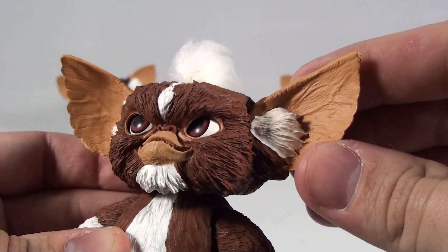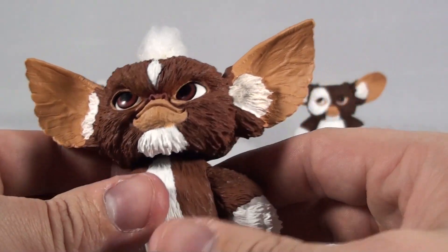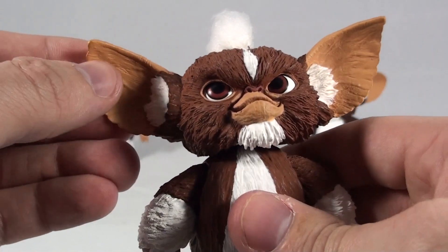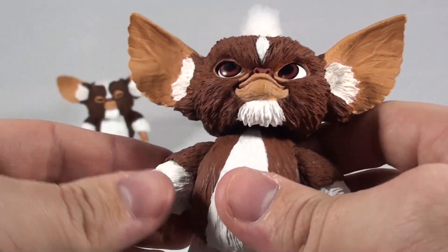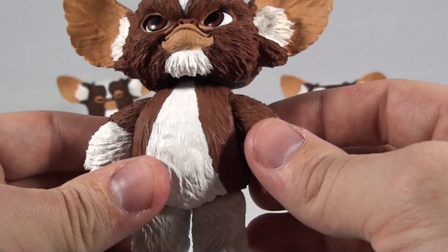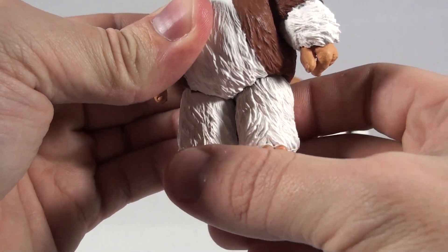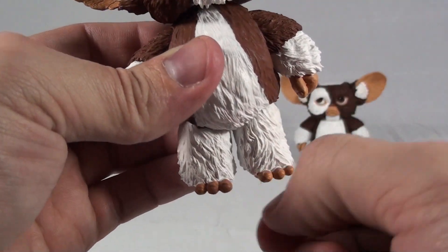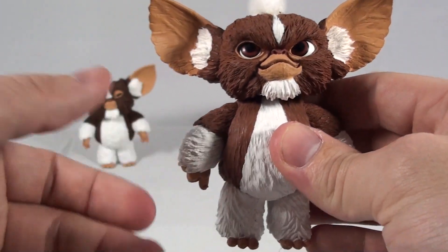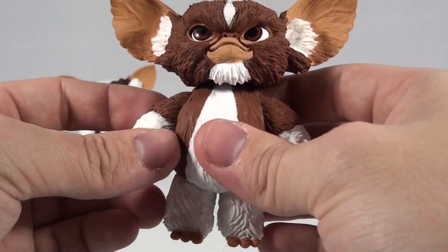I really liked how they did the ears on these. It looks like the ears on Stripe are slightly different from Gizmo's, which I actually like — the veins are a bit more pronounced. I thought that was a major plus, not sure if it was intended but it works out nicely. With this figure out of the package his leg joints were incredibly tight — I could not move the legs. You may have to heat up the joints just to get some flexibility in there, as the paint will dry over the joints making them hard to articulate, but it's an easy fix.